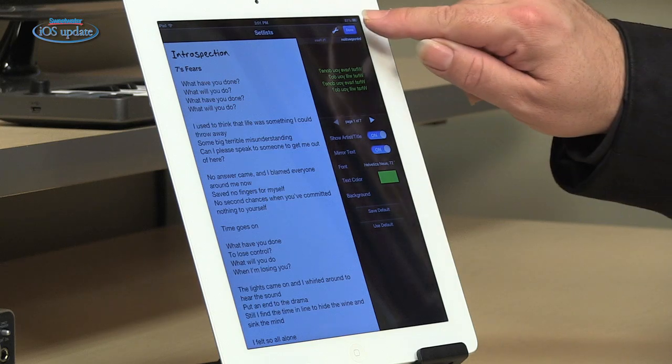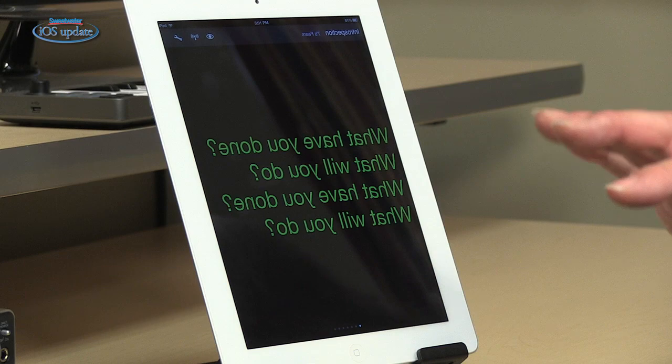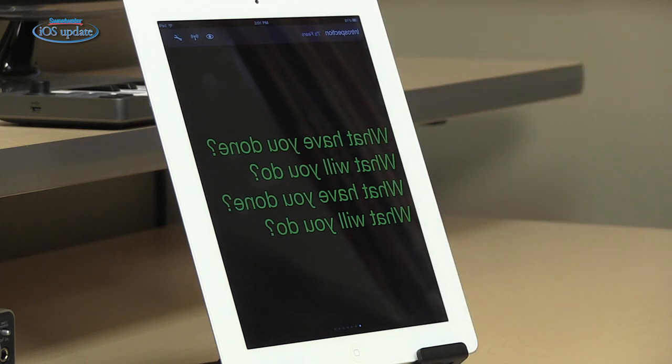When mirrored text is turned on, the lyrics will be displayed in backward type. This is great if you're using a teleprompter or a mirror projector.